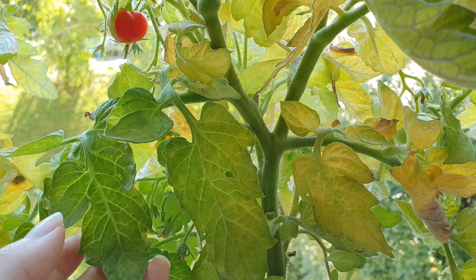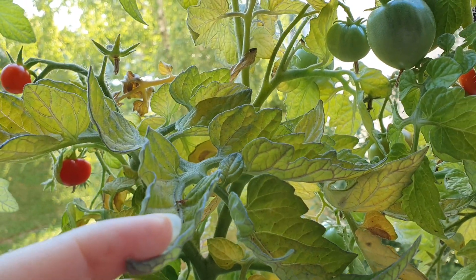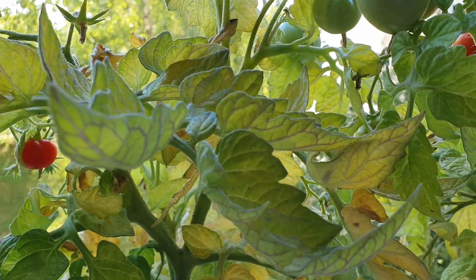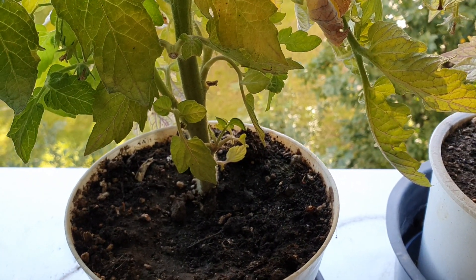Also you need good soil. I would like to say that the soil doesn't matter too much because we use basically just dirt, nothing special.